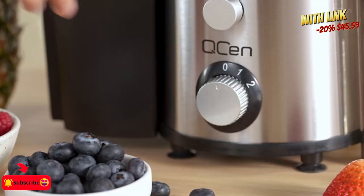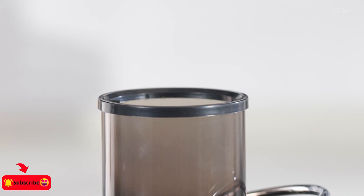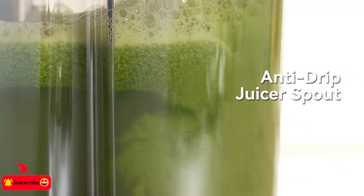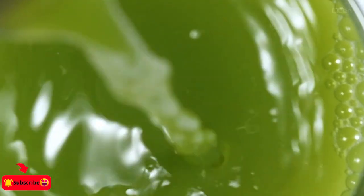Juicer machine with two-speed control: one low speed for soft fruits and veg such as watermelon, orange, strawberry, etc., and high speed for hard fruits and veg such as carrot, celery, apple, pear, etc.